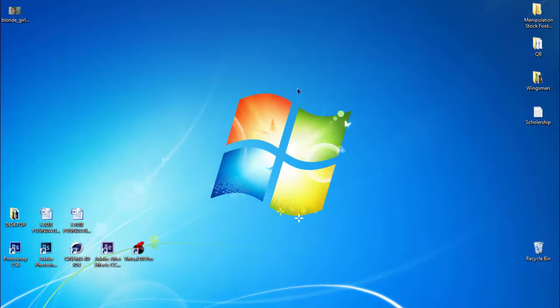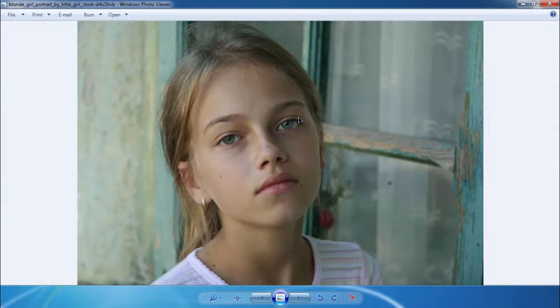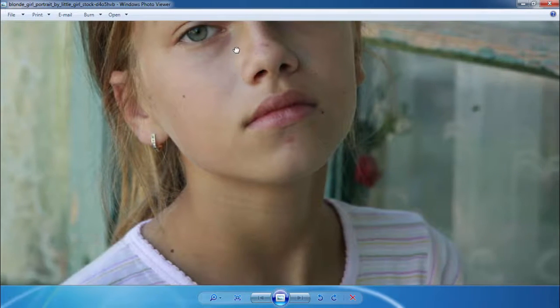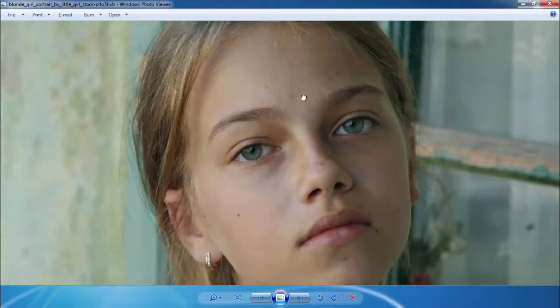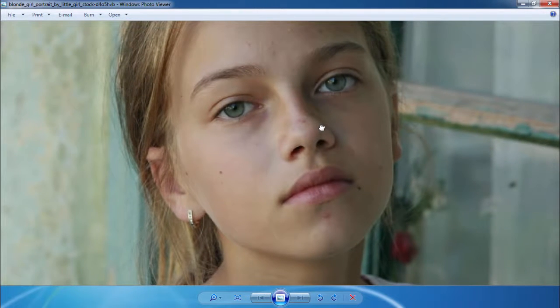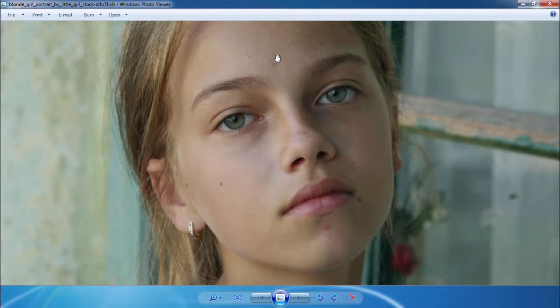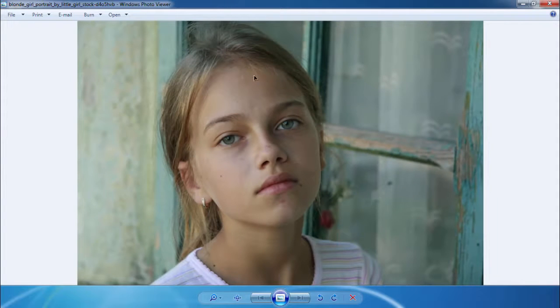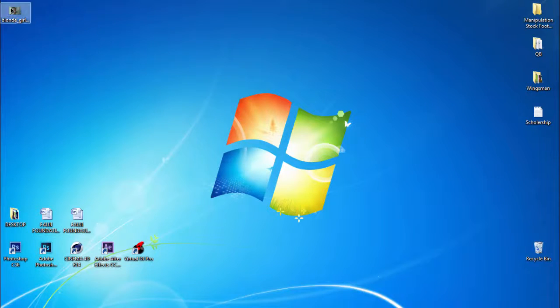Welcome back everyone, my name is Adnan Chaudhary from One Shoot Productions. In this tutorial we will learn how to retouch a photo — her face is dirty with some wrinkles. We will not give it a complete makeup, we will just simply clean the face and skin without disturbing any other data. Let's get started without wasting any time.